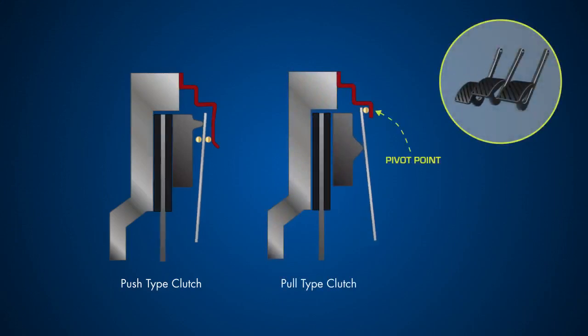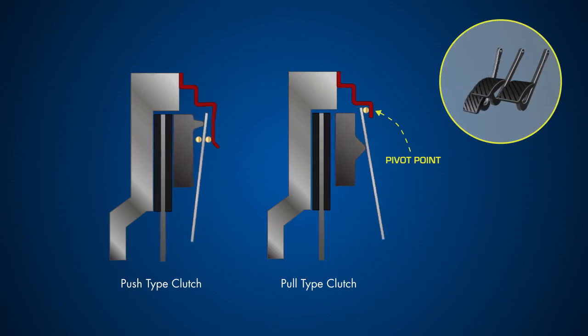The pivot point of the diaphragm spring is relocated and hinged under the lip of the clutch cover. This lengthens the lever, effectively increasing the clamping load. For the driver, this simply means that applying the same force to the clutch pedal as they would with a push type clutch results in greater clamping force without any extra effort.